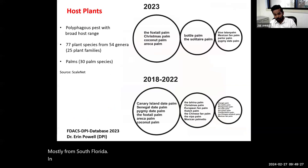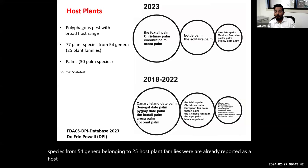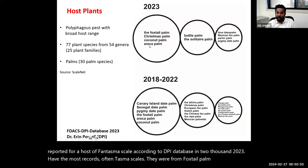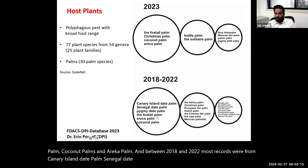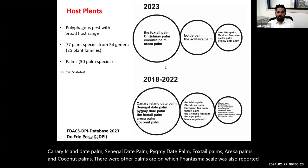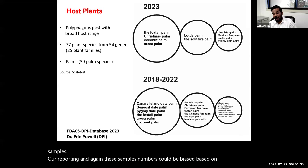In terms of host plants, Phantasma scale is a polyphagous pest with a very broad host range — 77 plant species from 54 genera belonging to 25 host plant families have been reported. Palms are its favorite host, with at least 30 palm species reported. According to DPI data from 2023, most records were from foxtail palm, Christmas palm, coconut palm, and areca palm. Between 2018 and 2022, most records were from Canary Island date palm, Senegal date palm, pygmy date palm, foxtail palm, areca palm, and coconut palm.